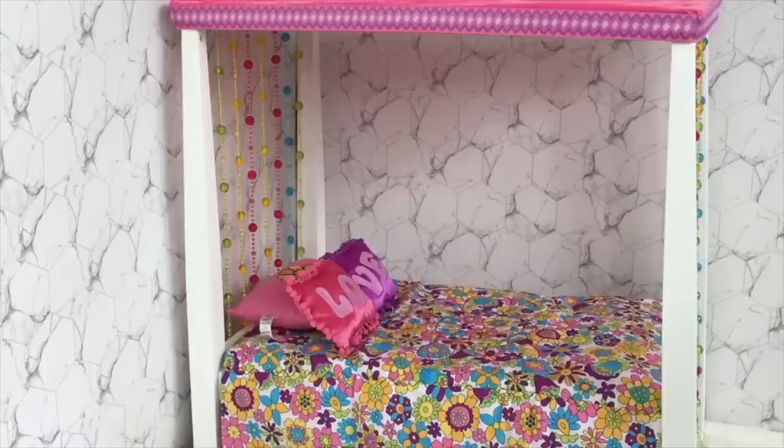Here we have an overview of Julie's bed. It was very easy to assemble and I love the bedding and the pillows too — it's definitely perfect for Julie's collection.